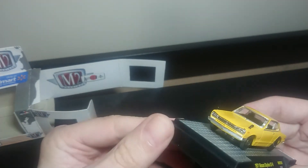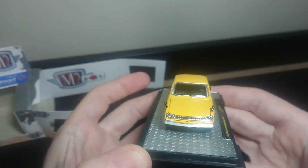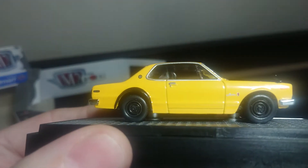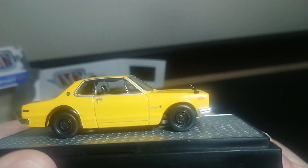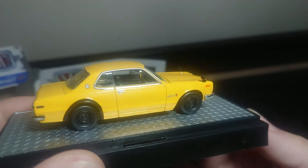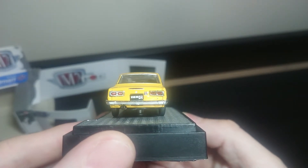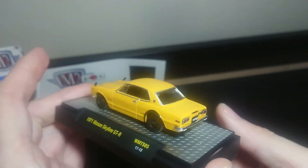It has the rear view mirrors on the front of the hood there, and very good detail. You can see the Nissan writing right on the front there, and Skyline. The wheels are very plain, I'll give it that. And it says GTR on the back there. Very good detail overall, I'd say.